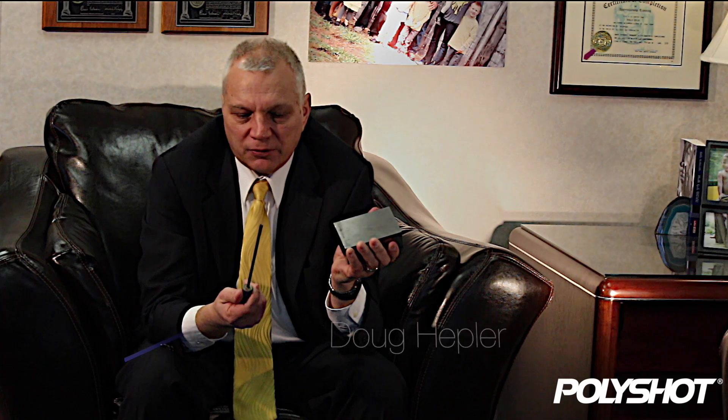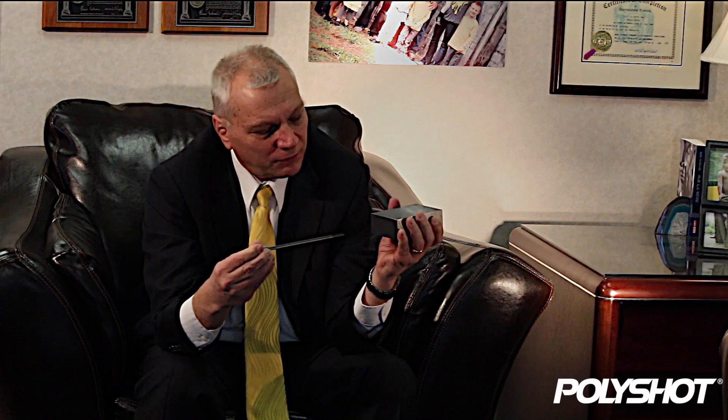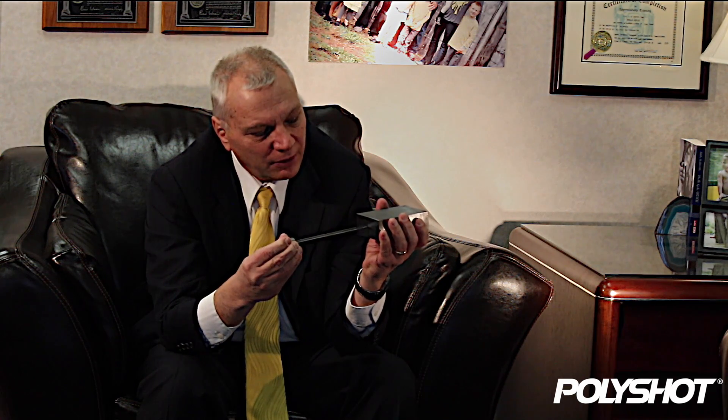This is a real gun drill — a very short one. These things can be two, three, four feet long. The way that competitors gun drill a manifold: they put a start hole in one end of the manifold right here, then they come through with a gun drill, enter it into the hole, and start to drill.